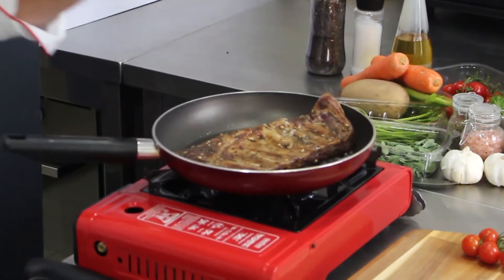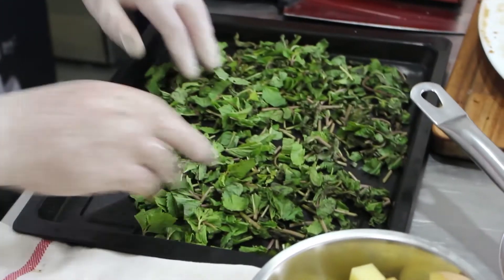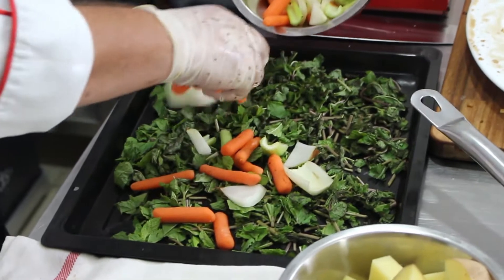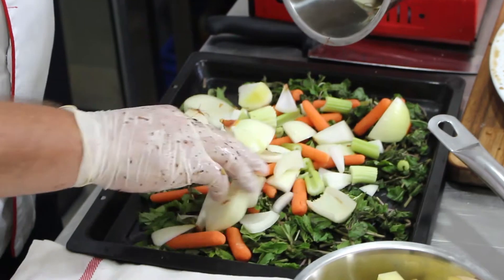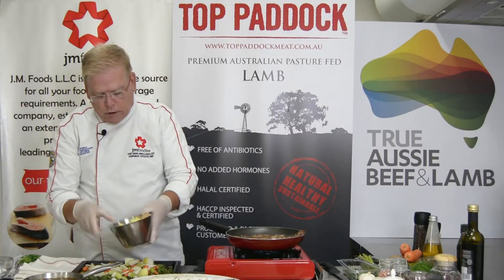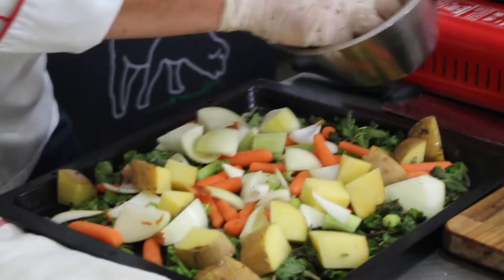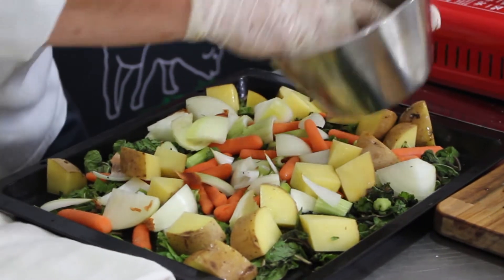While those are sautéing, preheat the oven to 130 degrees. I've chopped up one whole bunch of mint leaves, and on top of that I have some standard mirepoix — onions and celery — along with some potatoes that I'm just going to lightly oil and put right into the pan. This also gives the ribs something to be mounted on.